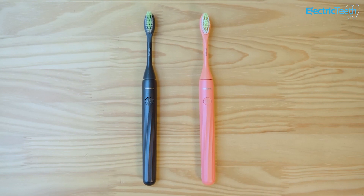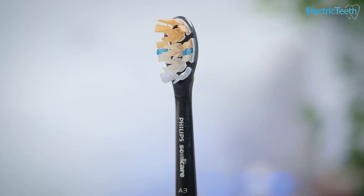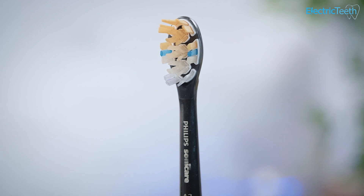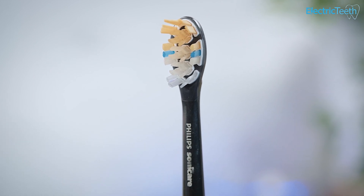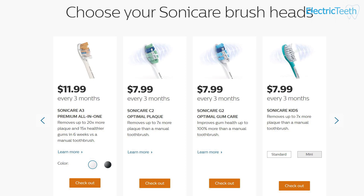With both the Philips One and the traditional Philips Sonicare electric toothbrushes, if you've bought the toothbrush handle from another retailer, you can actually go online to Sonicare's website and subscribe to just the brush head deliveries. The costs of those brush heads vary depending on which brush head style. With the Philips One it's a fixed cost of $5, while with the premium Sonicare electric toothbrushes you will need to check the current prices based on the brush head you want.